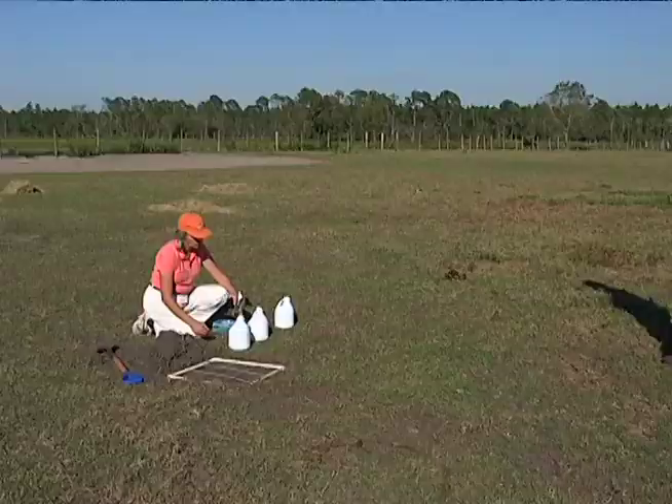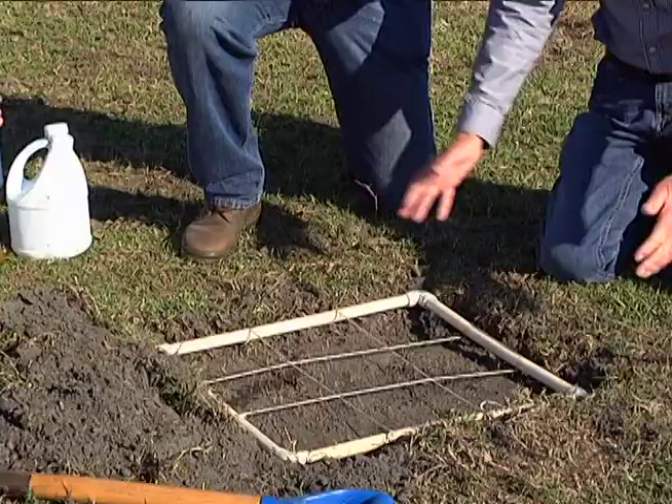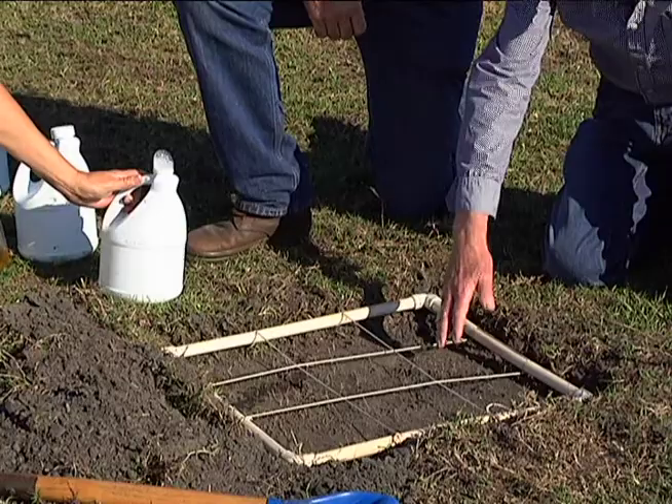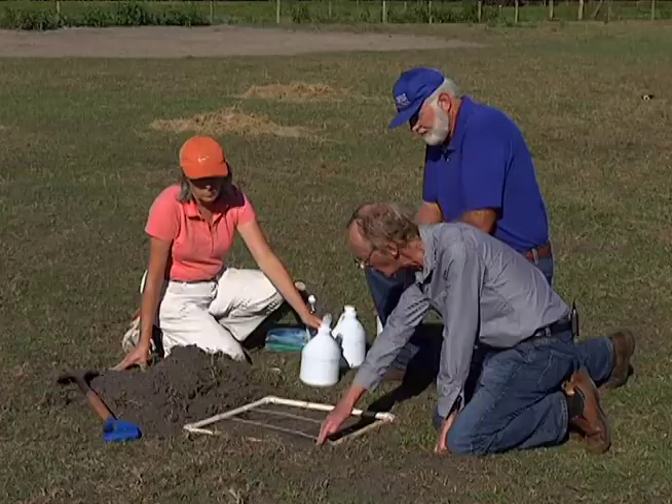Why don't we step over here and do some sampling and see if we can find some. Here is a two foot by two foot quadrat. Lucy has scraped away the surface grass because the soil is a bit dry.